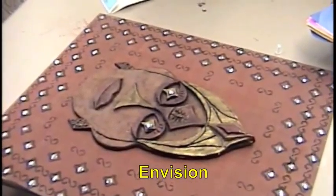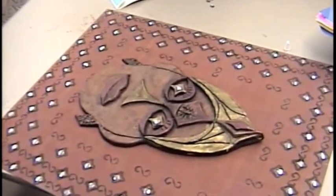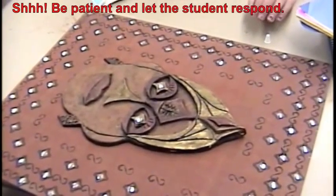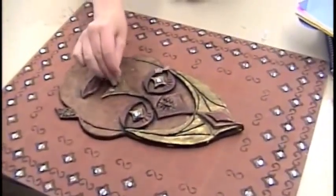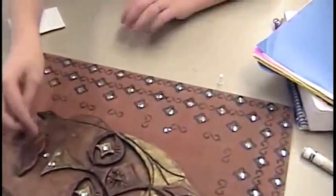I think she should put feathers on the back. I think she should just leave it. Do something with what? The earrings — the earrings in there? Yeah. Could we do some metallic in those little spots? I don't know. I'm thinking just leave it. I think you did so much with the background now.